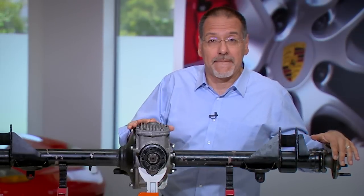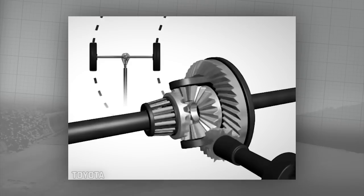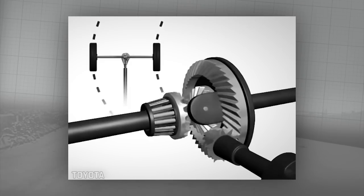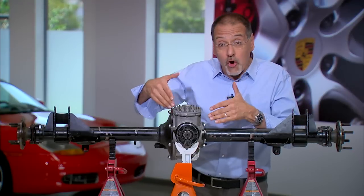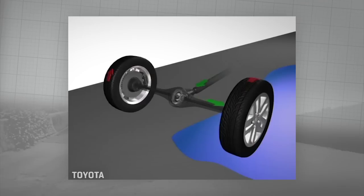That's just not a good thing. Whether your car is slipping a wheel because of a poor surface, or because of lifting during cornering, or just because you're standing on it and one wheel's lighting up, a standard or open differential tends to put the power in the wrong place when there's a lack of grip.